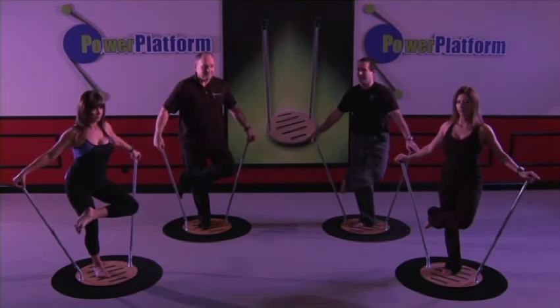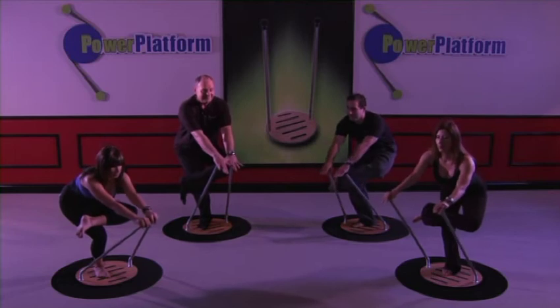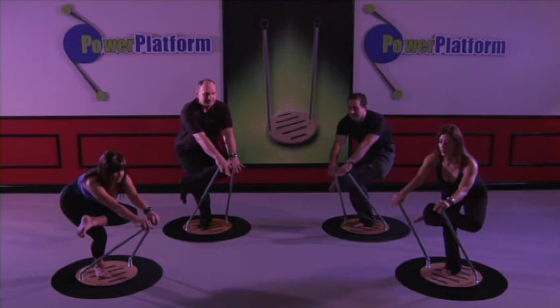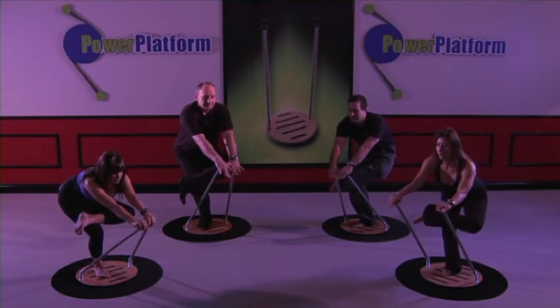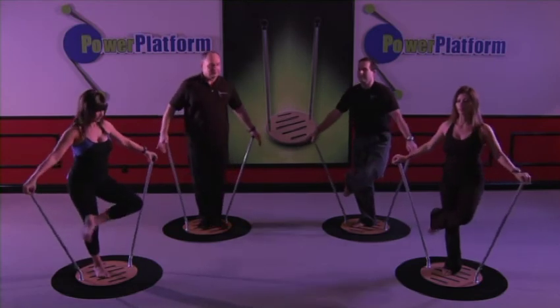One more time. Remember to breathe — deep, slow, steady breaths. Let's sit into it and sit. Let's come up nice and slow and step it out.